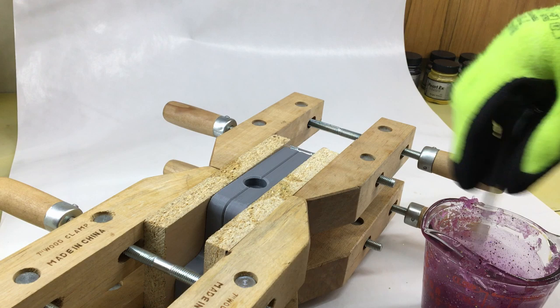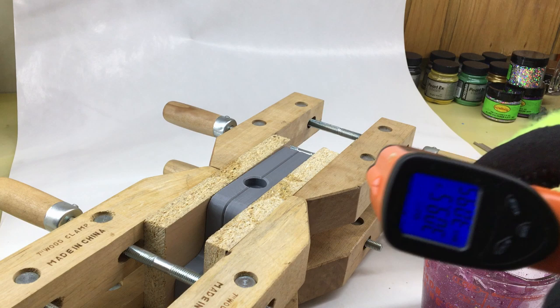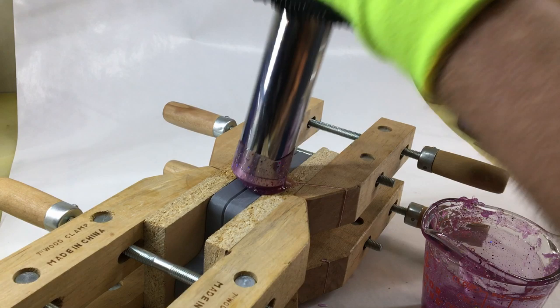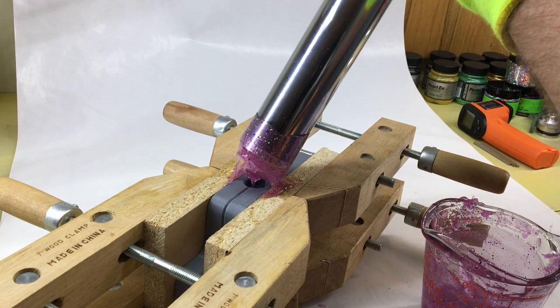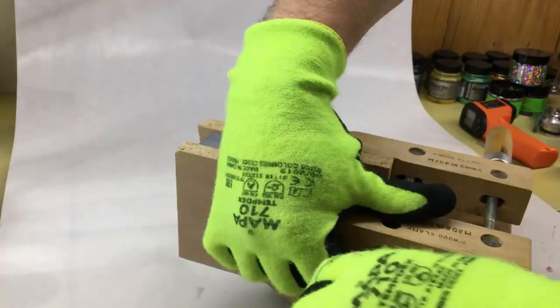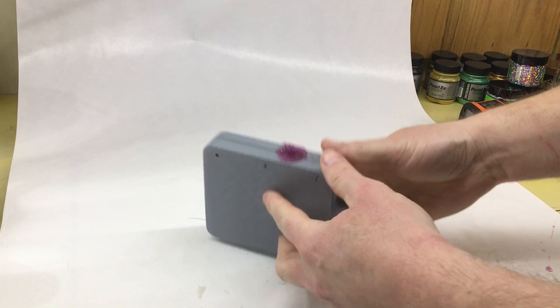Let me heat up some plastic and we'll try that. Here we go. If you've seen my last videos you know I like to shoot around 300 degrees. Let's see what we got.